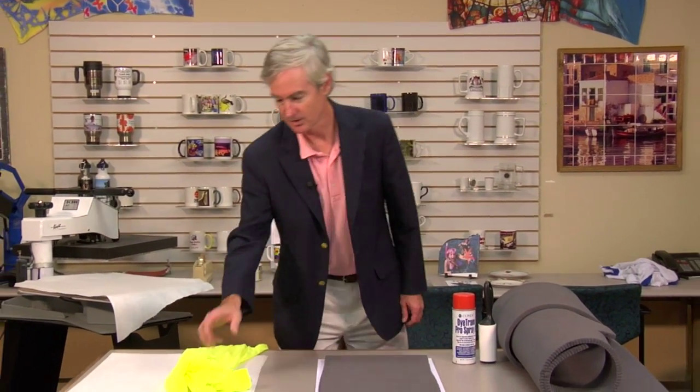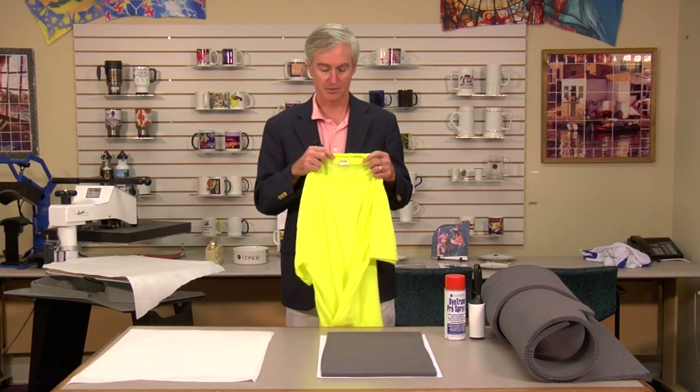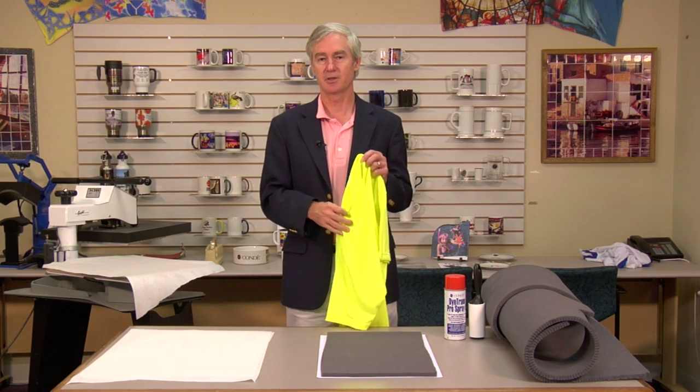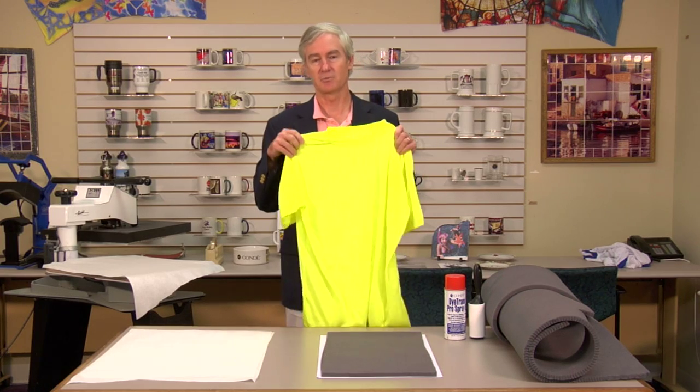My name is David Gross with Condi Systems and I'm back with you to walk you through how to sublimate to polyester shirts. The shirt we're going to use today is made by Vapor, and we carry a complete line of their products in many different styles and colors. The purpose of this video is to show you precisely how to get great results.